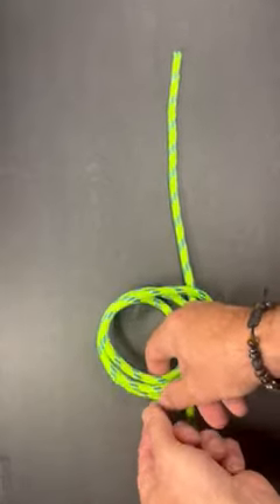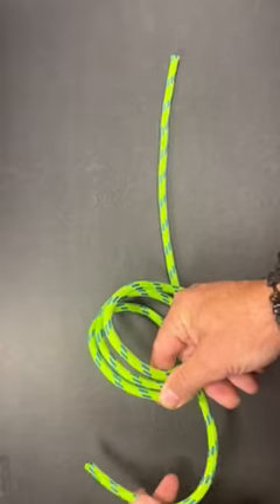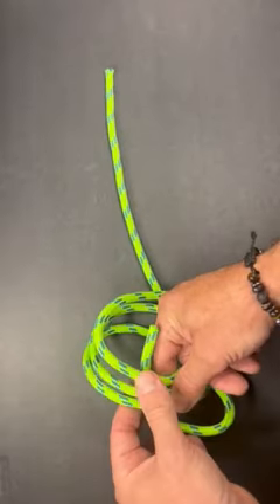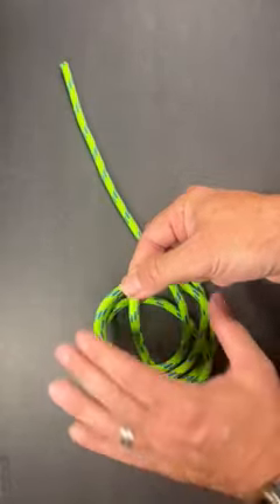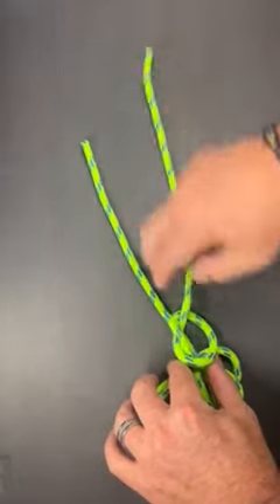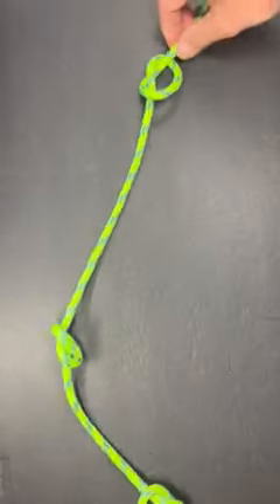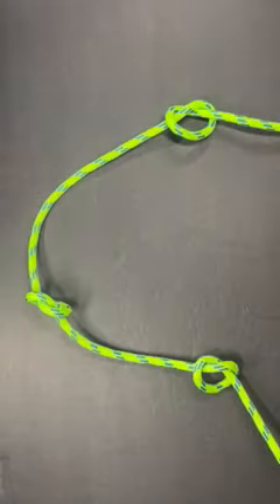When I get to here, I'm going to grab the three half hitches, just kind of gather them up. I'm going to take the end of my rope and pass it through. I'm going to put my hand over those half hitches and just start pulling on the rope, pulling it through my hands. As you can see, it gives me a series of overhand knots.